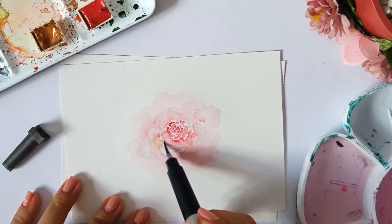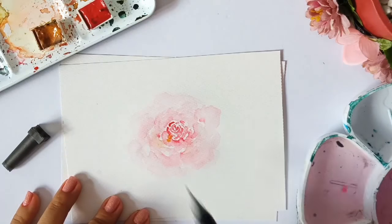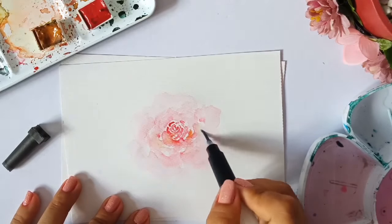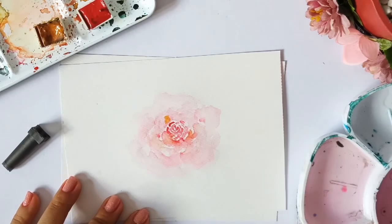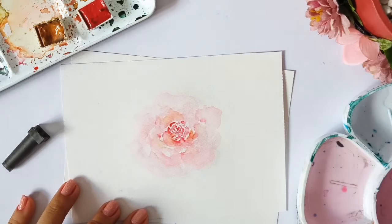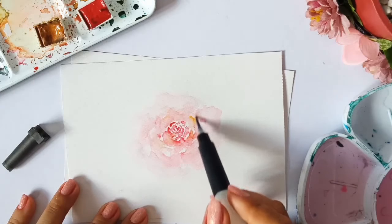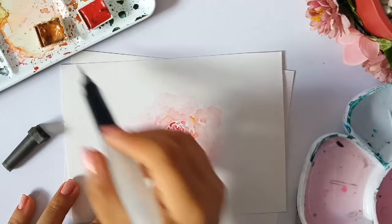Now we are using the yellow ochre. We'll just paint this around the flower as well. I'm putting it just near the middle part, so it gives contrast and saturation to our painting. We'll just have to spread it out, add some water, then yeah, just spread it. As you can see, we're just repeating the process and adding some hues to it.